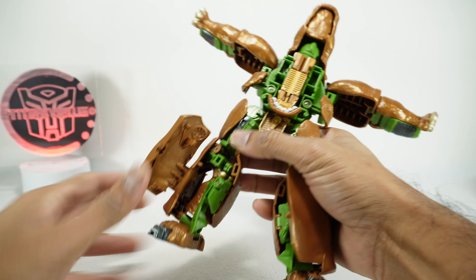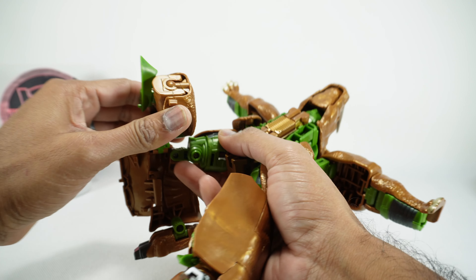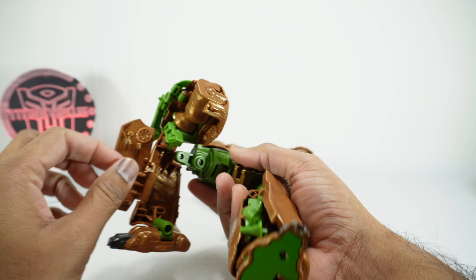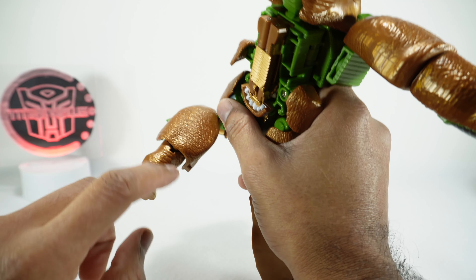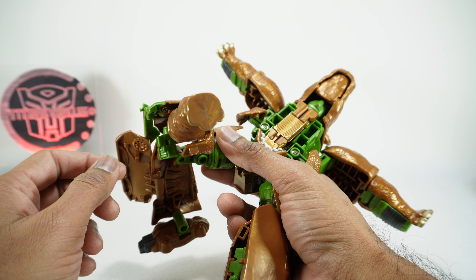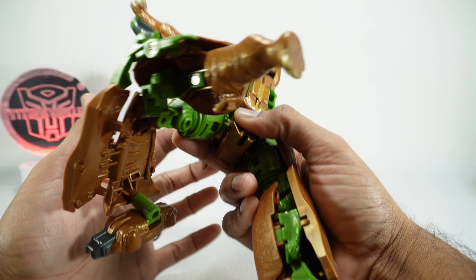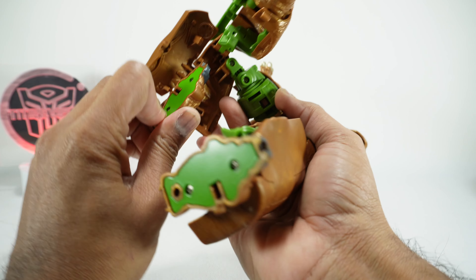Now for the legs - the monstrosity down here. Fold these out for now. Open this panel, bend the knee 90 degrees, open this piece up, then take this piece and peg it in right there. I don't know why they made this piece green - it should have been the same color. Lift up the foot, rotate it, and pull that up. You'll notice there are no more waffles - they've made a complete leg, which is a nice upgrade. Both front and rear legs have no more waffles, so that's great.